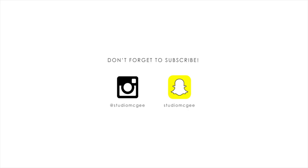Don't forget to subscribe to our YouTube channel and follow us on Instagram for more tips, tours, and all things Studio McGee.